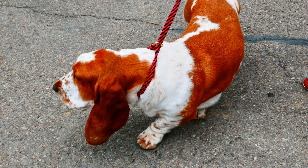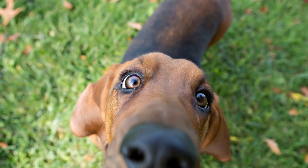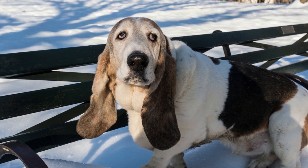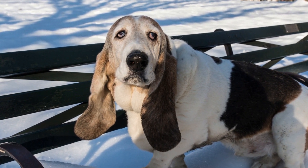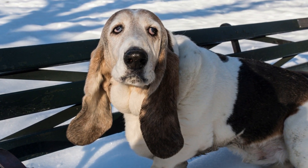Basset Hounds do require regular physical activity to keep them fit and healthy. Like any other breed, they have specific exercise needs that must be met to ensure their overall well-being. While they may not have the endurance and athleticism of some other breeds, they are still capable of enjoying various activities to keep them active and prevent weight gain, which can lead to multiple health issues.